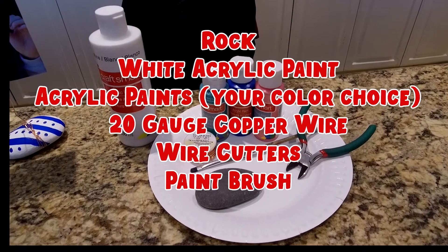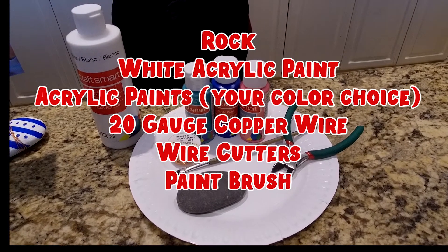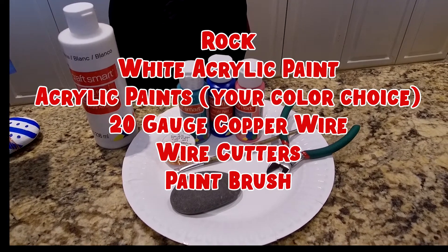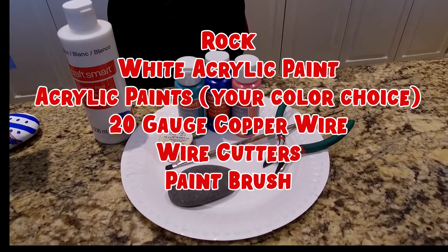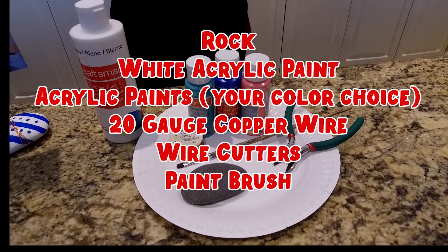For today's craft, you'll need the following items: a rock to paint on, white acrylic paint as your base coat and then any other colors you choose, 20 gauge copper wire, wire cutters, and a paintbrush.